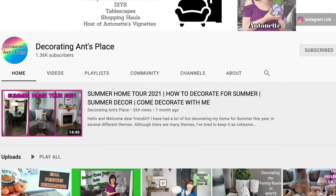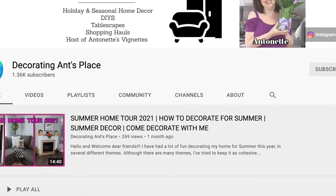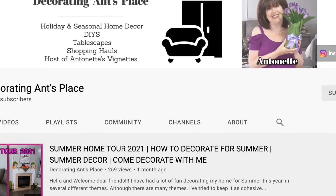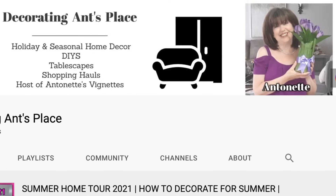For today's Wreath Wednesday I'm being joined by my very good friend Antonette from Decorating Aunt's Place. On her channel you can find lots of gorgeous home decor ideas and beautiful DIYs. I'll link her channel in the description box below — don't forget to check her out and let her know I sent you. Now let's move on to wreath number two!